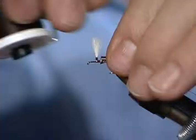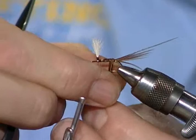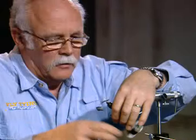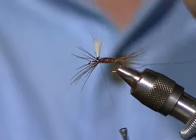A fish could get a tooth in these pheasant tail fibers and break it off pretty easily. Now trim those butts off, lay those in place, and then wrap the tips forward. I like the way the pheasant tail fibers have that fuzzy edge to them. It makes a really good-looking material - gives some character to the body and a little mottled coloration. I lost one of them there, but we'll trim that off.